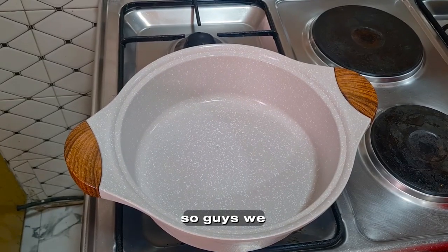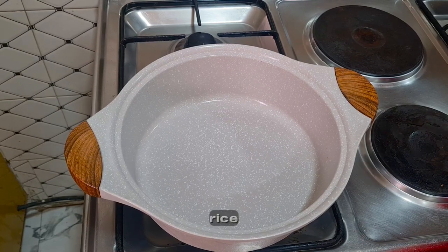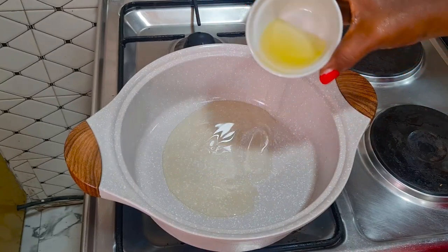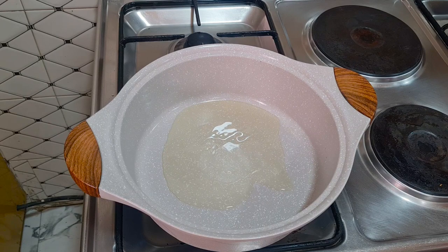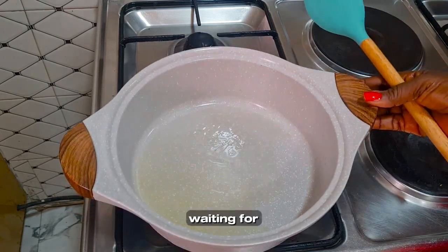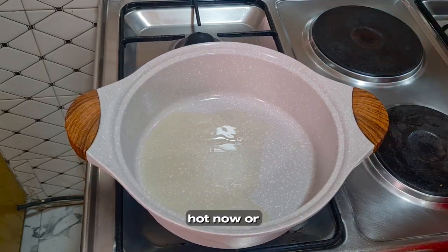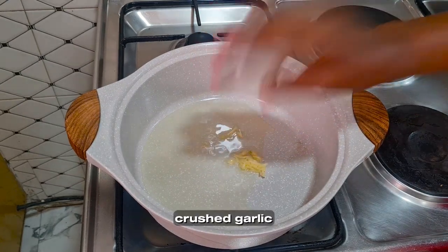We are now cooking our beef fried rice. For the rice, just add some cooking oil in your pan, allow it to get hot, and then fry your rice until it is dry. While I'm waiting for it to get hot — I think it's hot now — add in some crushed garlic.